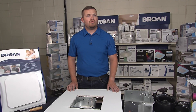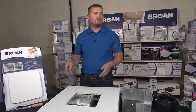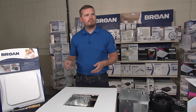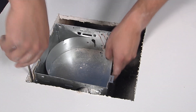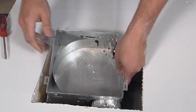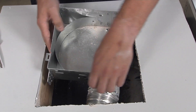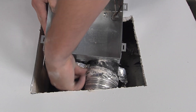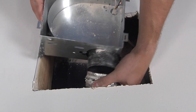Next, take the economy housing out of your ceiling. There are going to be two nails or screws on either side of the housing — pry those off and then remove the ductwork. Use either a pry bar or a screwdriver to pop them out; it should be fairly easy. Once the nails are removed, pull the can out of the housing and remove the ductwork by removing the duct tape connected to the duct adapter and pulling the housing out of the ceiling.